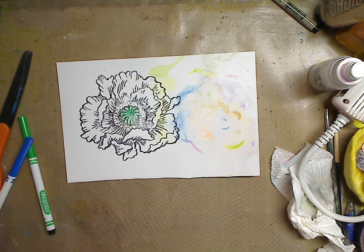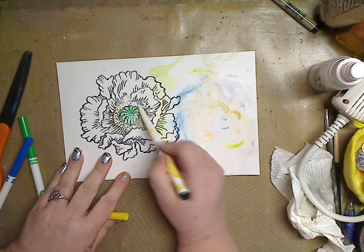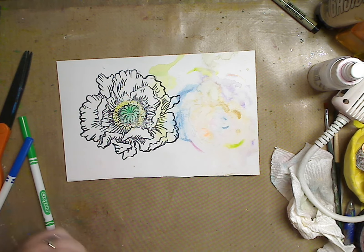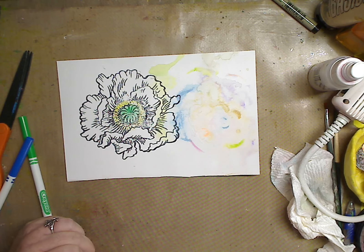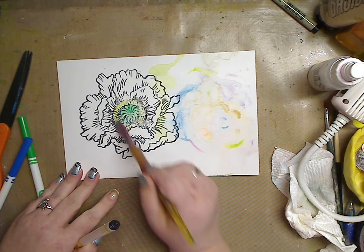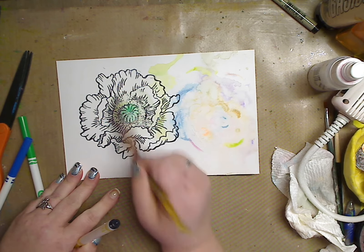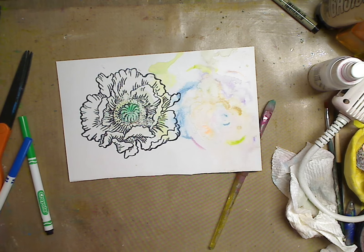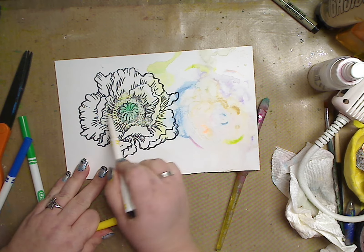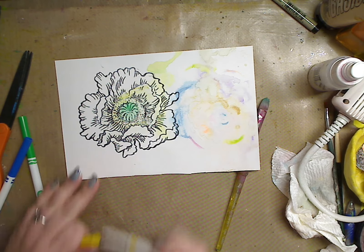Now let's go for some yellow around here. Yes, you can wet the paper and then go in. I'm gonna dry my brush off just a little — don't want it too drippy — and pull it out a bit. I can wet this with my paintbrush and go back in with my marker and run it over — it'll pick up that delicious yellow. The ink's about done on this one.